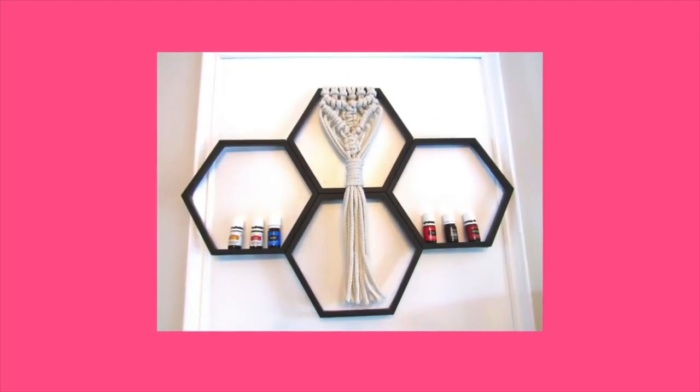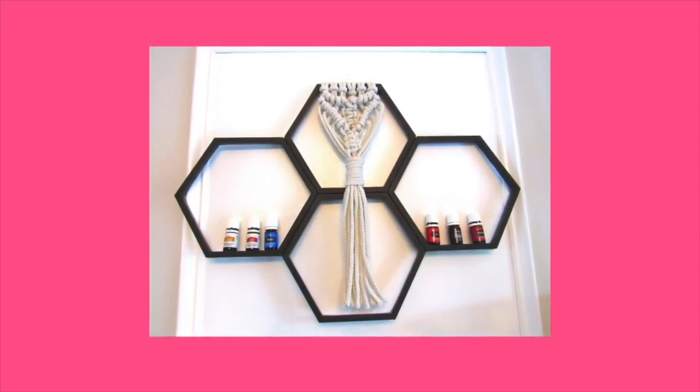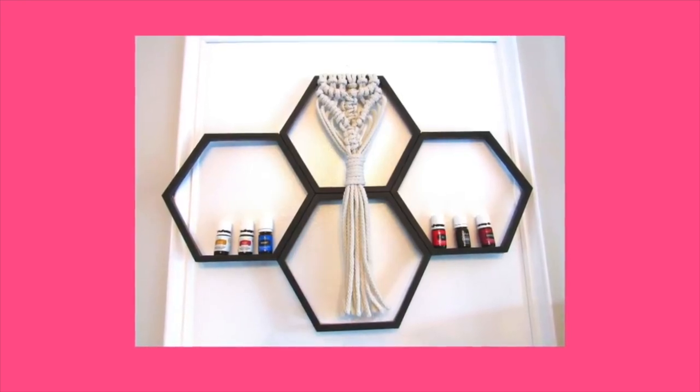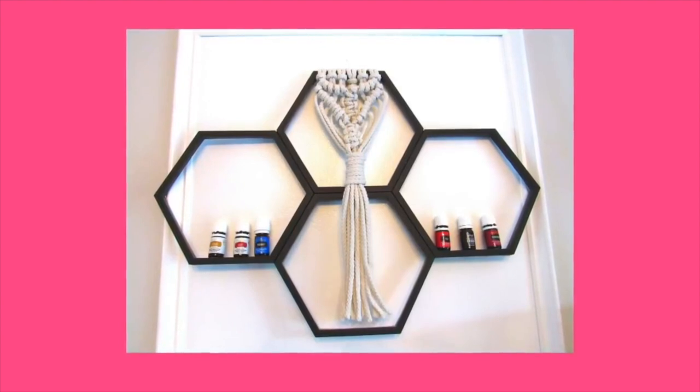If you want another option, I did a video on my channel where I put some macrame and essential oils on a similar piece. I'll have the tutorial linked in the cards or below so you can see another option for a large functional piece using Dollar Tree mirrors.